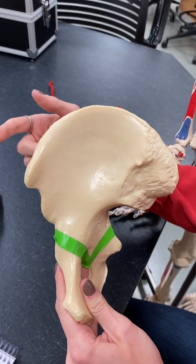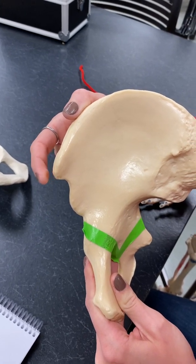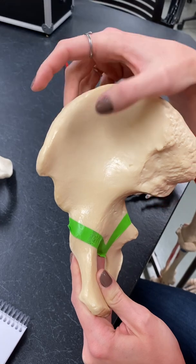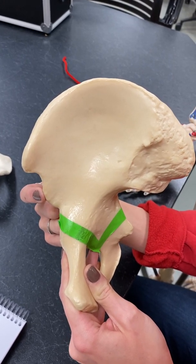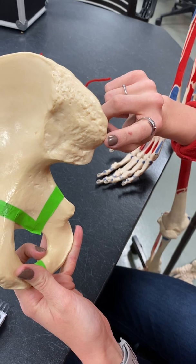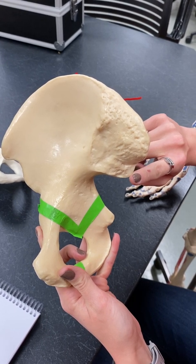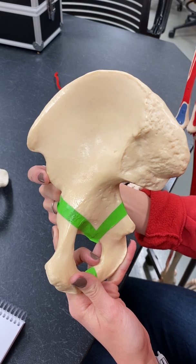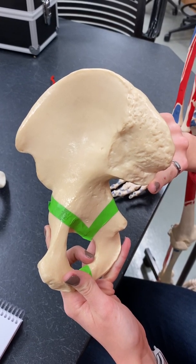These are all directional terms. Starting here, we have our anterior superior iliac spine — it's anterior, it's superior, it's on the ilium, and it's a spine so it's pointed. Then just below is the anterior inferior iliac spine. On the other side, we have the posterior superior iliac spine, and just underneath is the posterior inferior iliac spine. So to recap: anterior superior iliac spine, anterior inferior iliac spine, posterior superior iliac spine, and posterior inferior iliac spine.